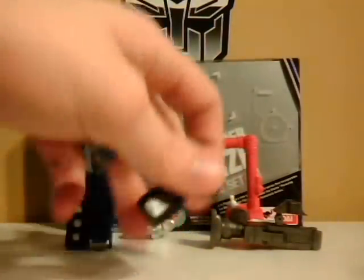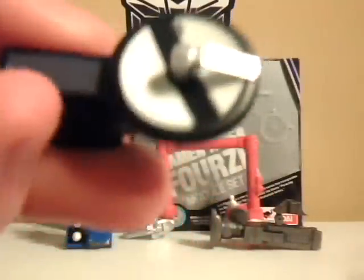The other one is his radar arm, which folds down — you can see the joint right in here. You have to put the hand on before attaching it to his forearm, where the piece folds down.